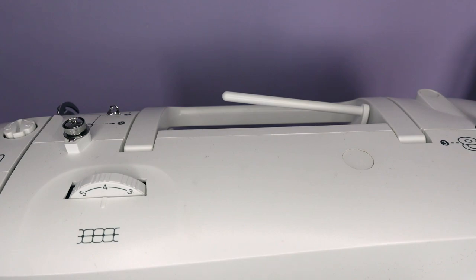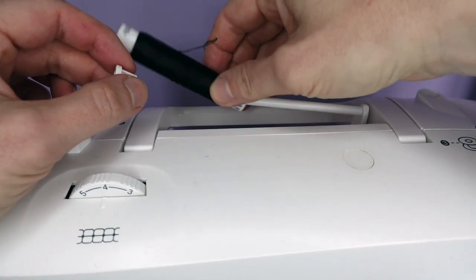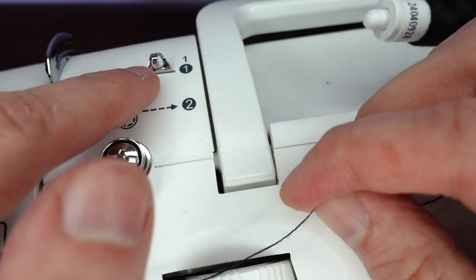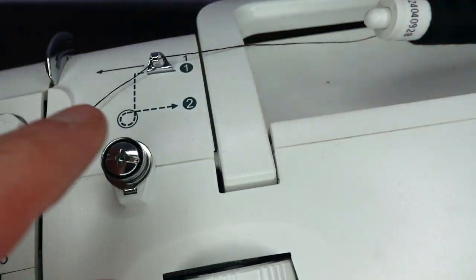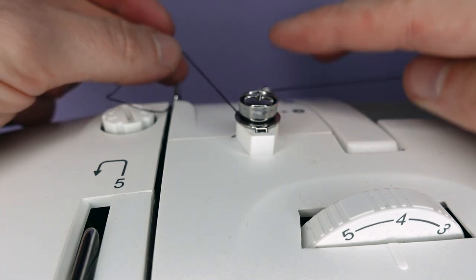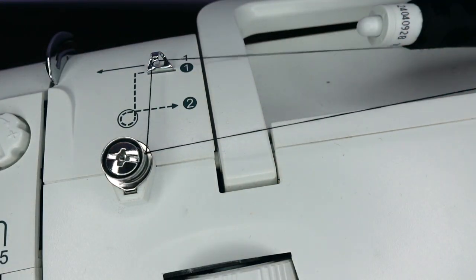First we need to wind the bobbin. We take our thread and the appropriate spool holder and place these onto the spool pin. First we come under this hook — you should hear it ping into place — and now we want to come around this screw here in a clockwise direction. Our thread should come in underneath and around, so we make a loop.